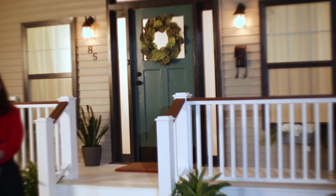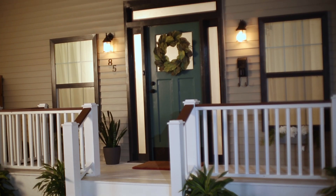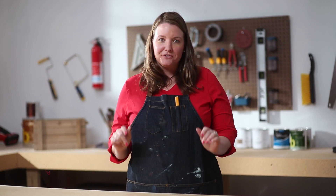I am so happy I had just enough spray paint to finish those light fixtures. Now everything matches and my front porch is complete. If you do this project at home I need to know about it, so make sure to use the hashtag the helpful place and keep watching for another great episode of Leftovers with Annie.